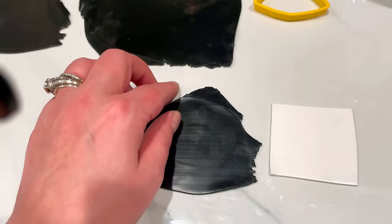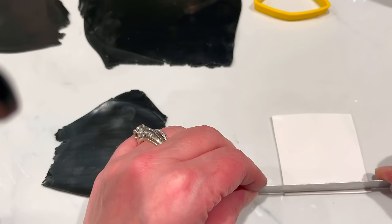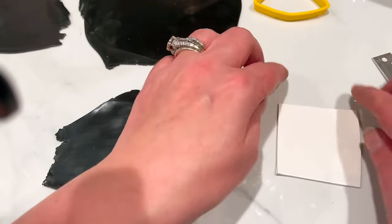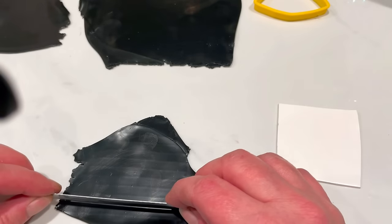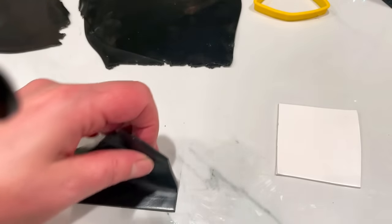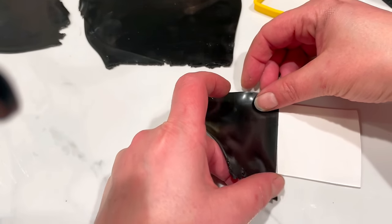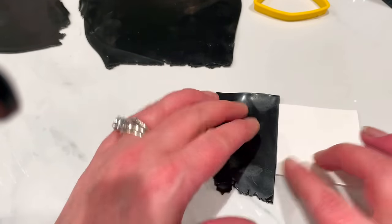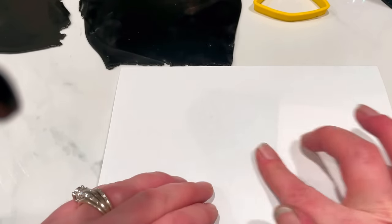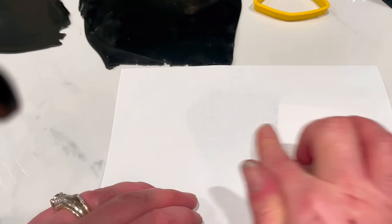I've got my two little bits of clay — my black and my white. I'm just going to make sure the edge is very straight, so I'm cutting a little piece away so I know it's straight. I'll do the same on the black — just make sure it's straight. Then all you do is get those two pieces and put them together, give it a gentle rub, grab some paper and give it a very quick burnish just to make sure they are stuck together.